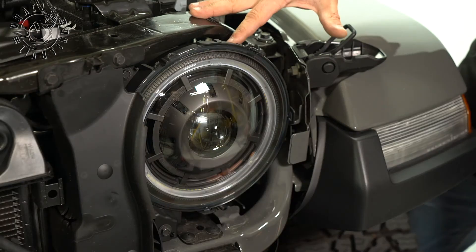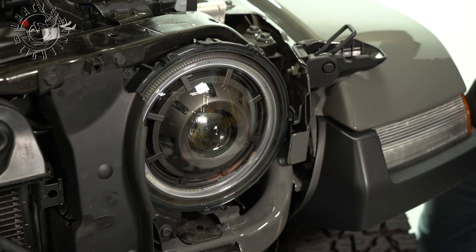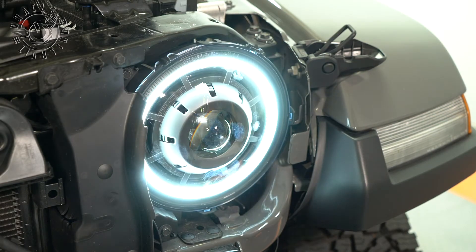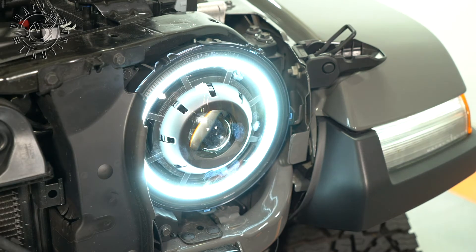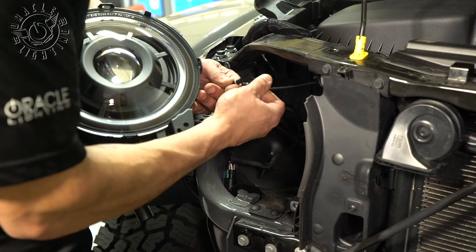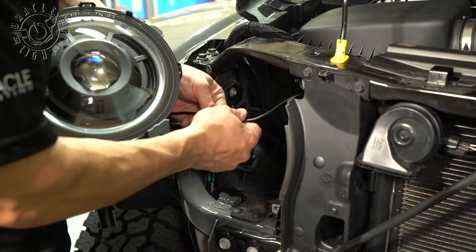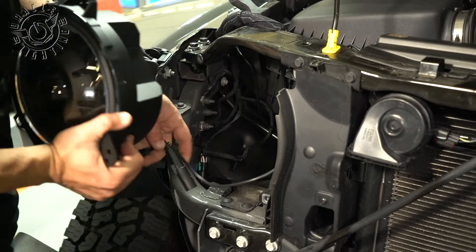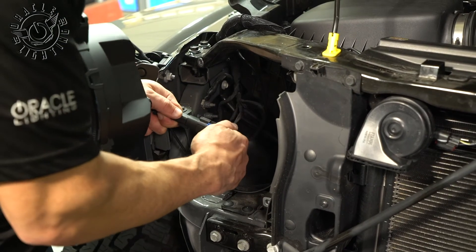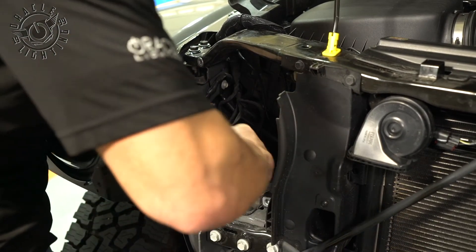Now we're just going to do a quick test on the headlight. In order to test the halo, we're going to put the vehicle in accessory mode. Now for the passenger side, we're just going to do the same steps — plug in our daytime running light, tighten down the waterproof connector, and listen for that snap into place.